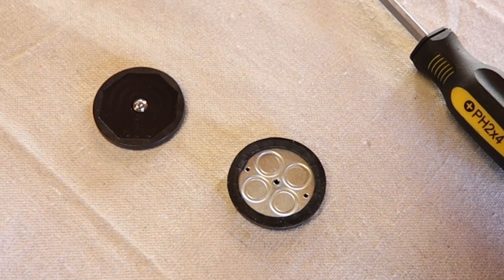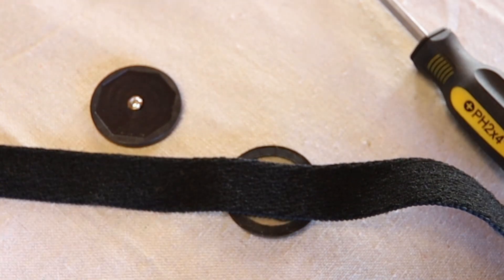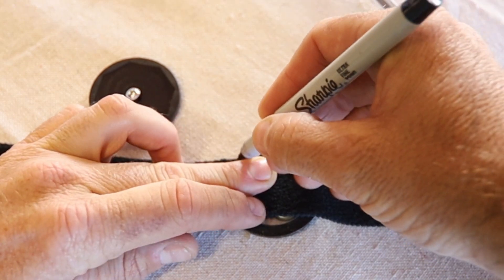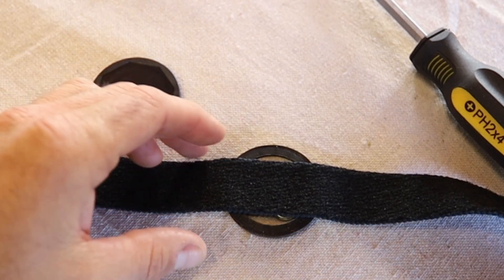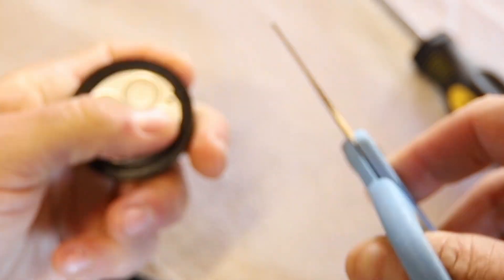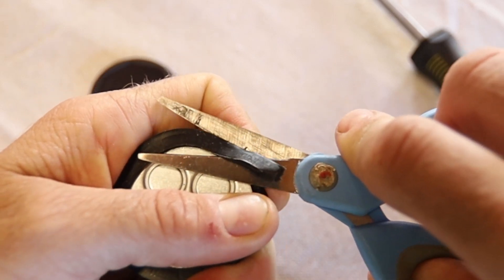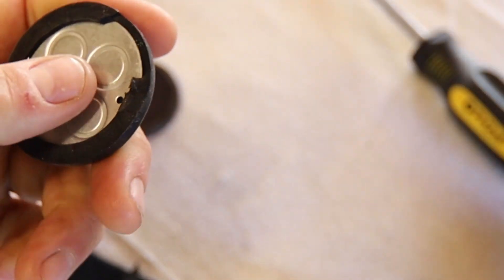Now that I've got the two halves of the magnetic mount separated, I'm going to do a little measuring. I'm going to lay this 1-inch strap over the top and take a Sharpie and make a couple of marks, because I'm going to trim this rubber to give a little bit nicer finished product. This step isn't totally mandatory, but it does really help to get that rubber cover to sit as flat as possible when this is finished. I'm going to trim some of this rubber carefully right along the edge just to make some room for that strap — I want this notch to be just as wide as that strap.